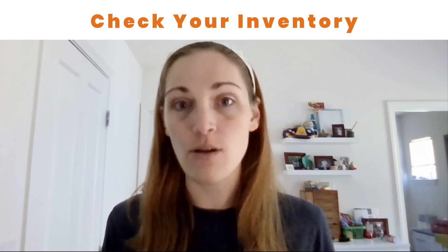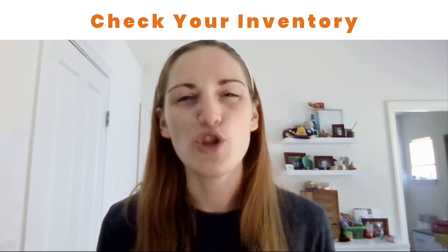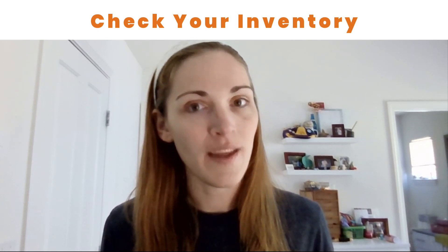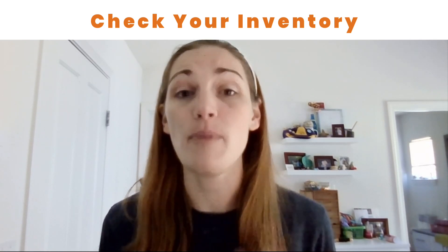Imagine if your shop went viral tomorrow and you sold out of every single thing in your shop. Would you be able to mail out every single item in a timely manner? If the answer is no, then you definitely need to take a little bit of time and prepare your shop.